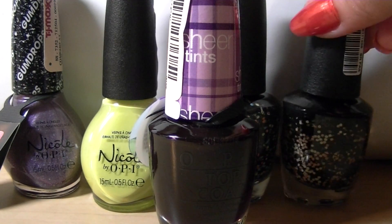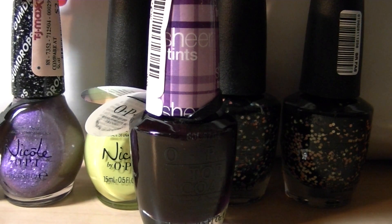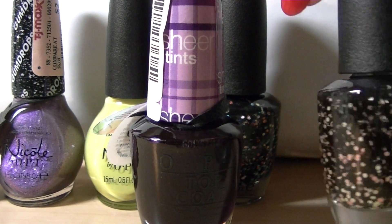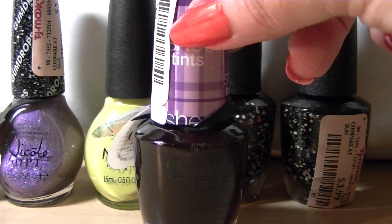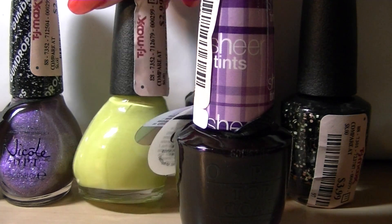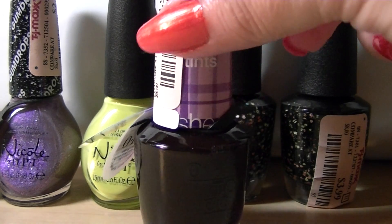Thanks so much for watching. The OPIs were $3.99 and the Nicole by OPI were $2.99. I don't really see — they both have 15 milliliters — so I don't really see why the Nicole were cheaper. Maybe they thought the bottle looked smaller, I'm not sure. Thanks so much for watching and I hope to have individual reviews of these polishes up eventually. Have a great night.